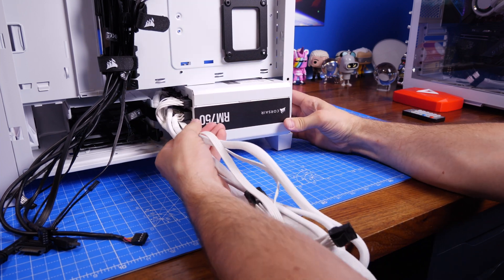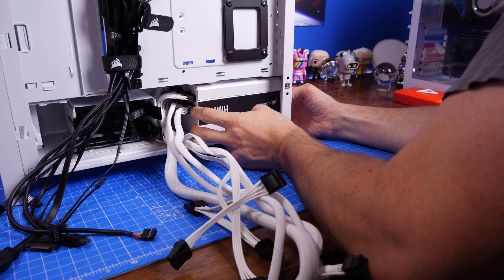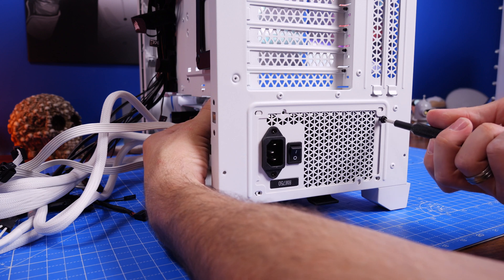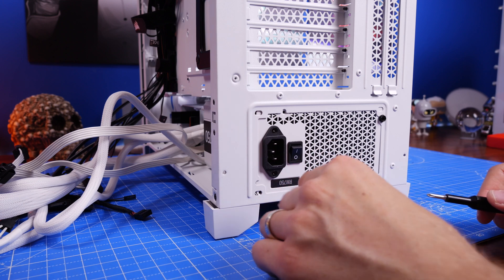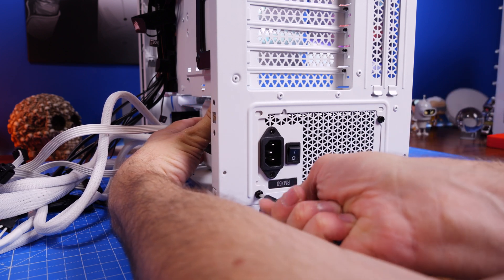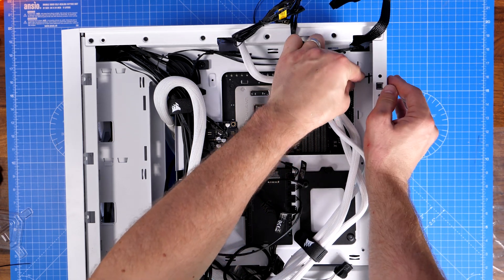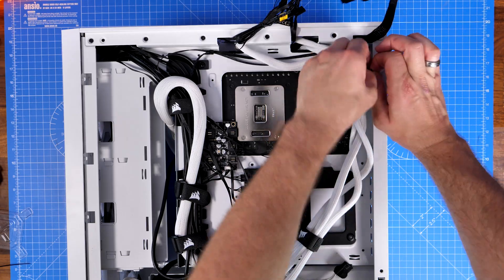Pre-plugging cables is especially important if you have a smaller case, as it's much easier to manipulate the cables before the PSU is seated. Also note during installation that the fan on the PSU must have access to airflow — in this case it faces downward, sucking cold air in and exhausting hot air through the back. Once that's done, screw the PSU in with the four included screws into the mounting points at the rear of the case, then run the cables through the various points and plug them into the appropriate sockets.